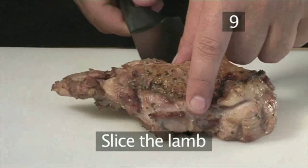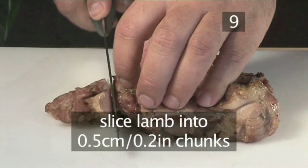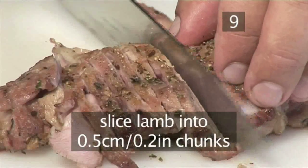Step 9: Slice the lamb. Using a sharp knife, thinly slice the lamb into half-centimeter chunks.